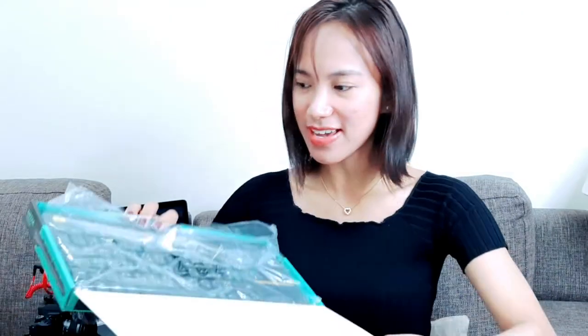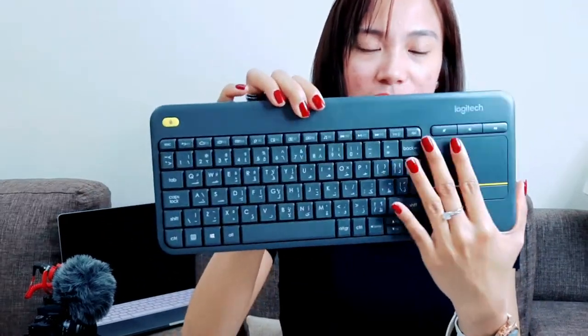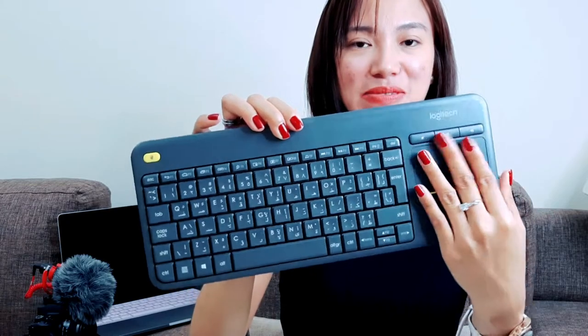There you go, this is how it looks like. It's fine. There is a built-in touchpad. And there's the USB — this is a USB type. So I can plug it into the USB, the smart TV, and also the laptop. This is a very important device. This is the mouse trackpad — it's smooth, I like it. It's sturdy and it's a silent keyboard.